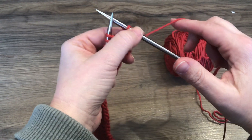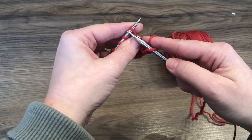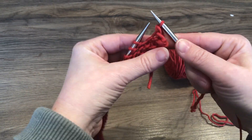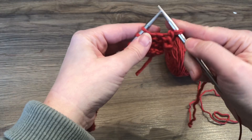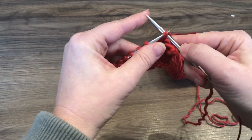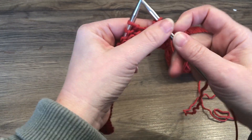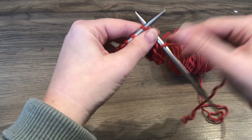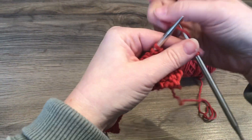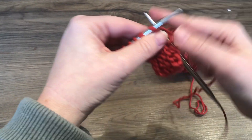And now we will repeat: reverse yarn over, knit one, up and off. We continue this pattern — reverse yarn over, knit one, lift the yarn over and the first stitch off — working across our row this way.